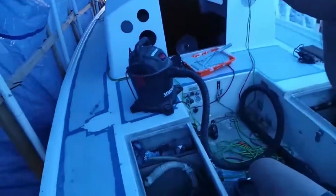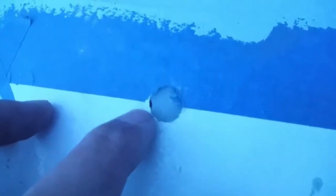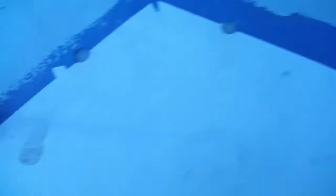It's been 24 hours and my countersunk epoxy holes have cured fairly nicely. As you can see, sometimes there may be a little air pocket. What I'm going to do is just fill that in with maybe some super glue or Gorilla Glue or something like that. Otherwise they look nice.